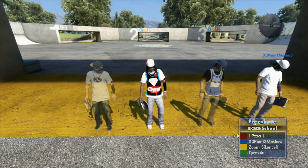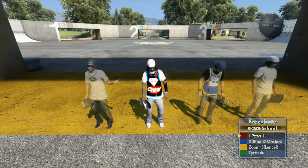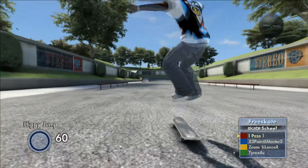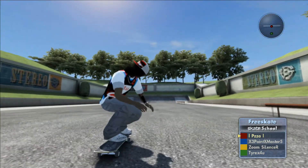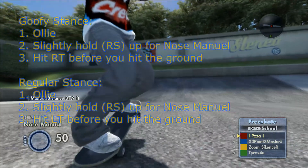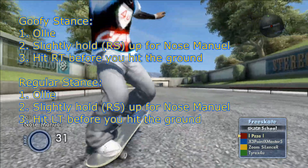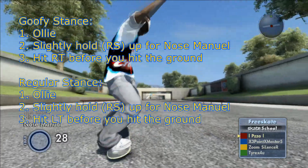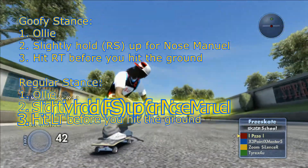This will be demonstrated by members Zoom, Silencer, Tyrex, and my homie Three Point Master. Basically, all you're going to be looking for: hop in the fakie position, then ollie, hold your right stick up. If you're in goofy, hit the right trigger — it's going to look a little like that. Notice how your player is grabbing toward the back end of the board. That is your seatbelt. If you don't know the seatbelt, it's a grab — go to the trick guide and look under grabs.